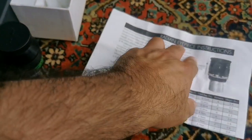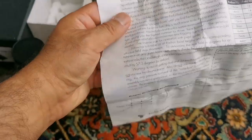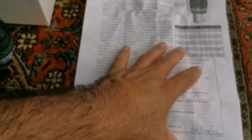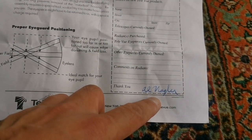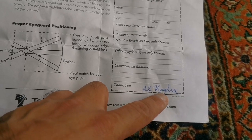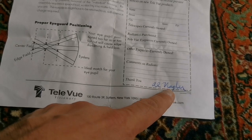That's for the radian — by mistake they put the radian here. And there's a signature. Al Neigler. That's a signature of Al Neigler — Albert Neigler himself. So all this is wrong, anyway.